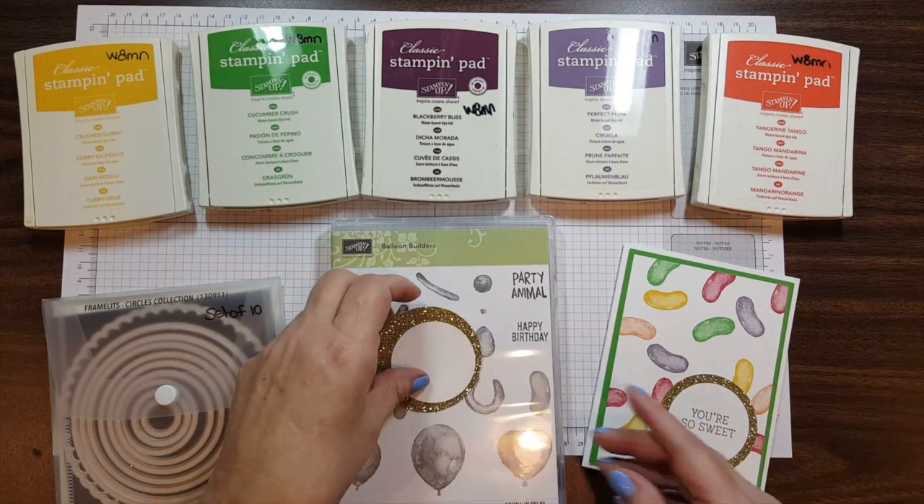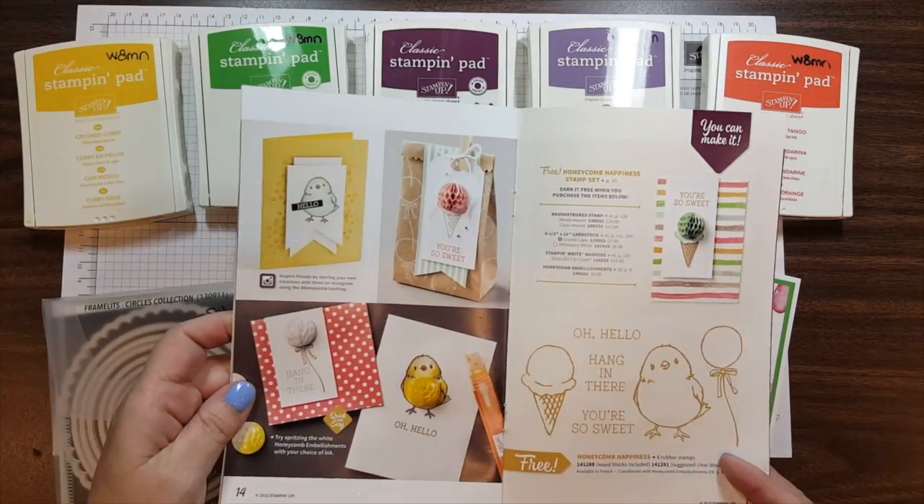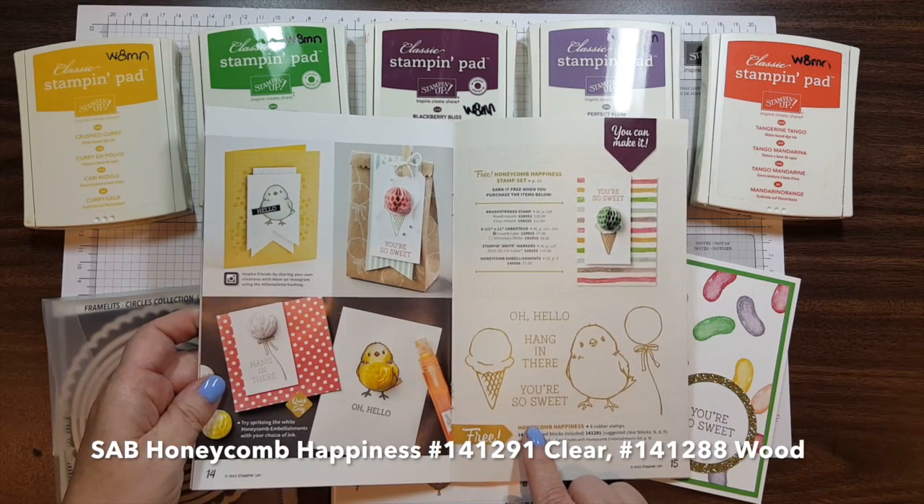And for the greeting, "You're So Sweet," I pulled that from the Celebration catalog, and it's on page 15 using the Honeycomb Happiness set. I just used one of the greetings.